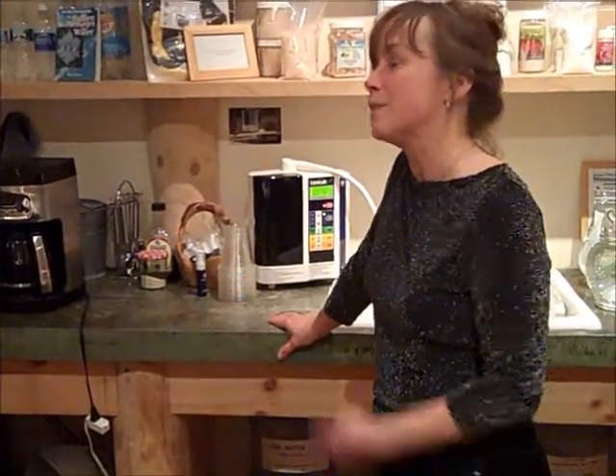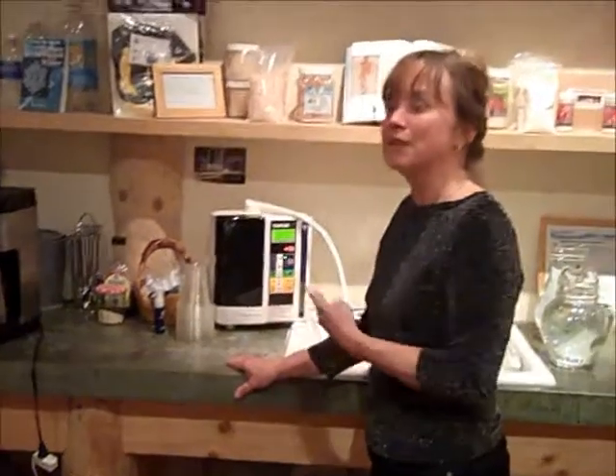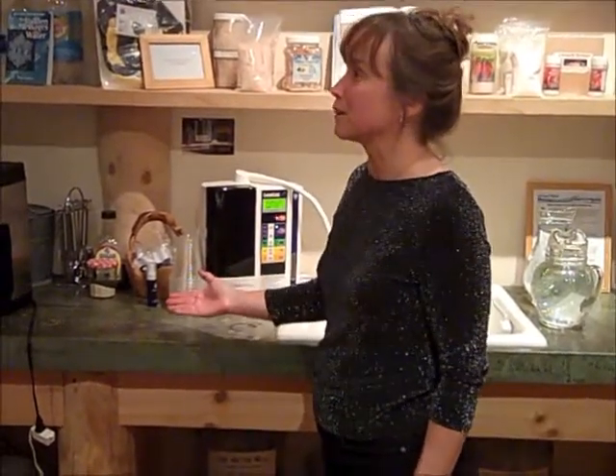The other woman that works with me has four children. She bought the machine and she saves $4,000 a year by using this instead of the other products she would have had to buy, like laundry detergent, Windex, cleaning things. So she's saving money, and you're not buying whatever water you used to buy.